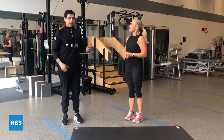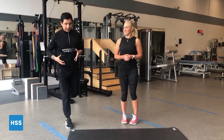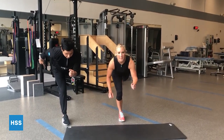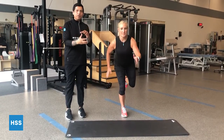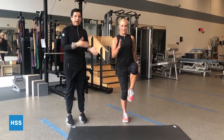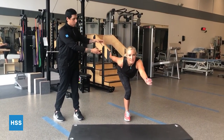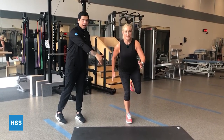You can also progress this movement by turning it into a more dynamic single leg RDL position to mimic running. You can add a foam pad or balance support as well. Throughout, make sure the core stays engaged and alignment is maintained.